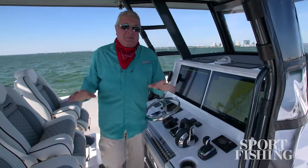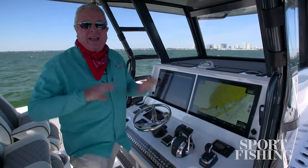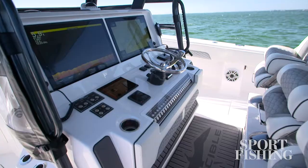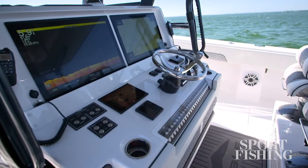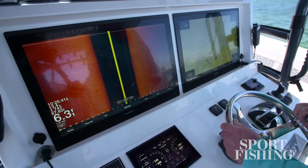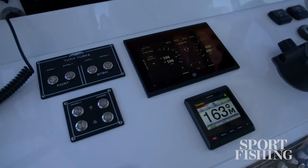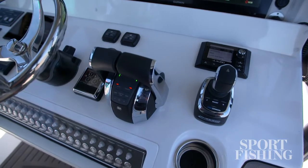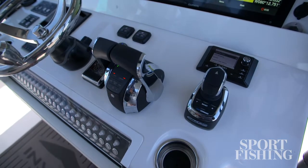The helm is magnificent. You've got a 12-foot beam and Invincible has taken excellent advantage of all that space. We have dual 24-inch Garmin displays up here equipped with every kind of sonar they make. You've also got Blue Sea charting and Mercury SmartCraft Vessel View gauge. It's also equipped with a joystick, and we know from going in and out of the port it makes this boat easy to manage in the tightest spots.